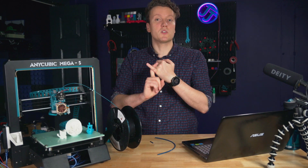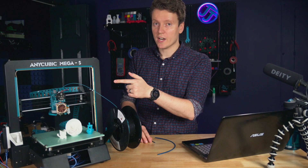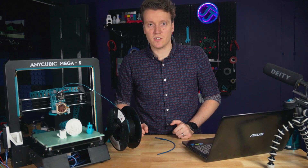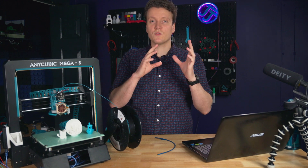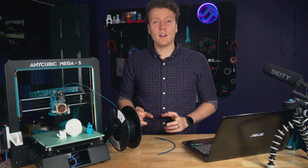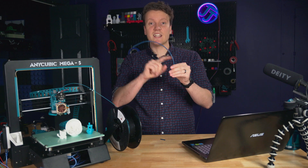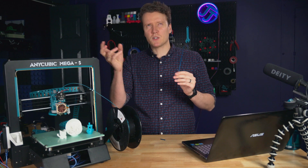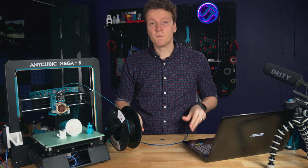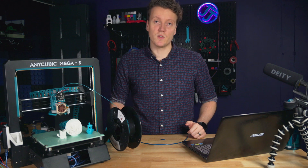The supposed benefits: you get much shorter retraction distances. I'm running 0.5 millimeters of retraction instead of the 5 or 6 millimeters I was running before. The goal is to reduce stringing and oozing when the printer moves between parts. Also, flexible filaments can get jammed up inside a Bowden tube, so Direct Drive should handle flexibles better.